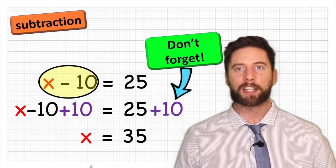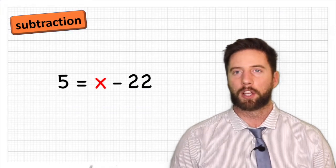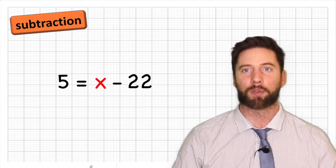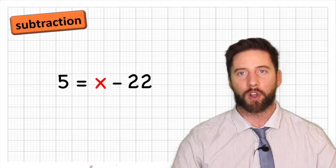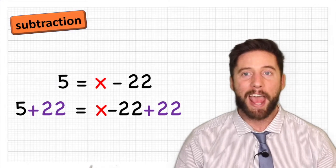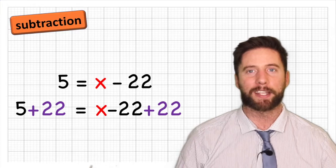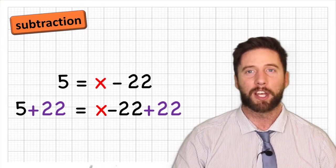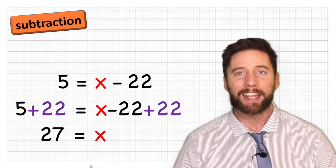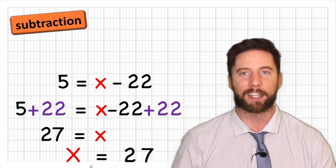Let's have a look at 5 equals x minus 22. In order to get rid of that negative 22, we need to add a 22, and don't forget we need to do that to both sides. Our line reads: 5 add 22 equals x subtract 22 add 22. 5 add 22 is 27, and the negative 22 and the add 22 cancel each other out. Therefore 27 equals x, or x equals 27.